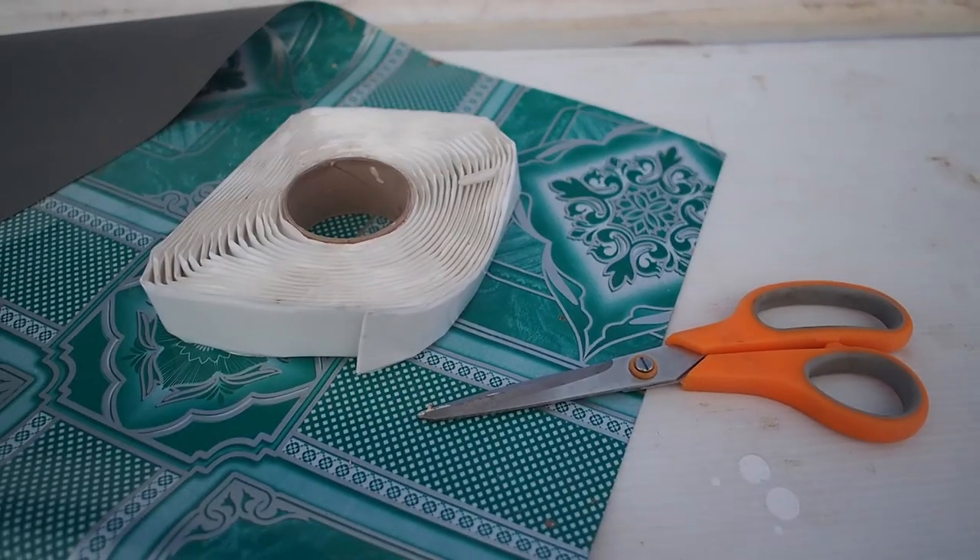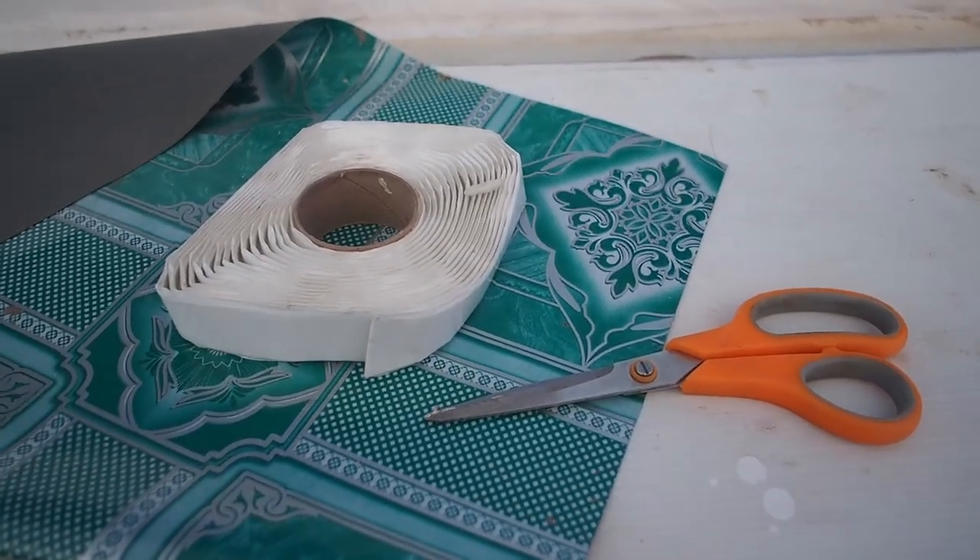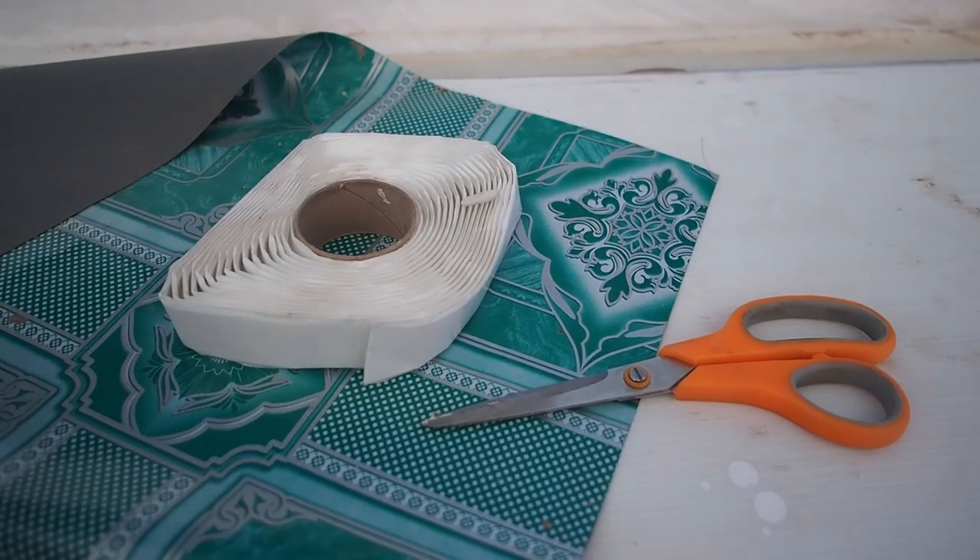A little tip when using butyl tape: I prefer using scissors rather than pulling it off. It's just a little bit neater and it means you can cut your pieces to the correct length.